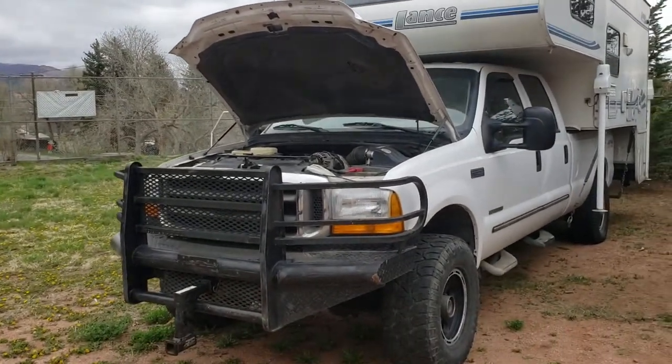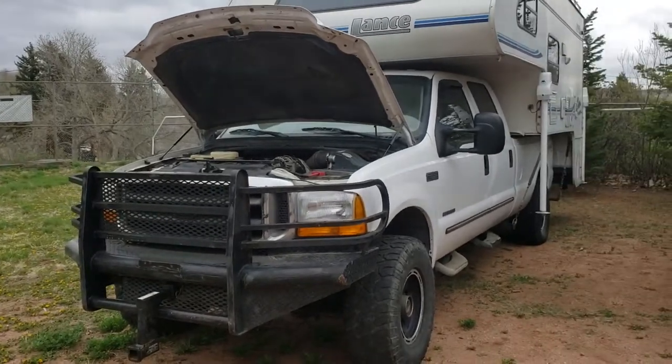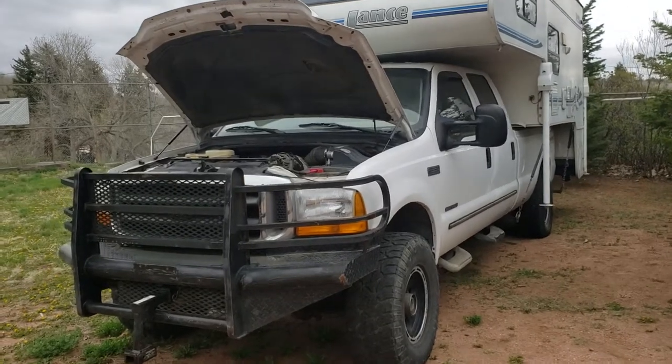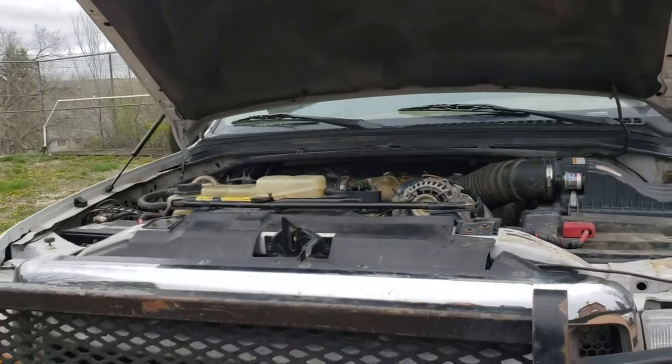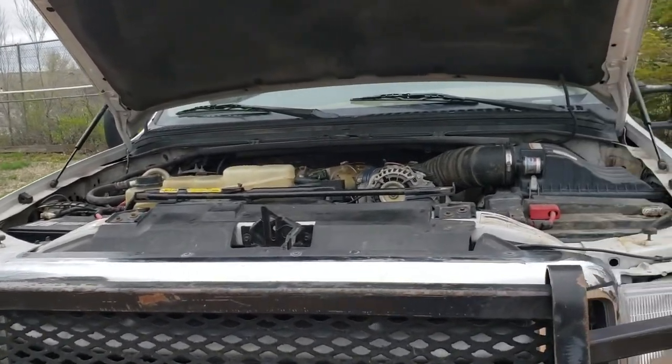Synthetic oil changes every 3,000 miles, redid the manual transmission fluid with Royal Purple when I first bought it. Rear diff fluid, I've rebuilt the turbo, brand new batteries, new alternator, new fuel pump, new power steering pump.